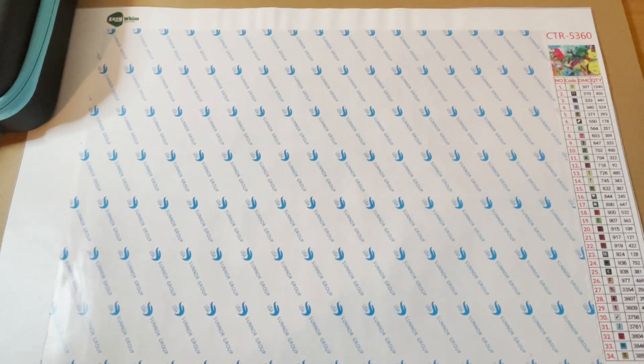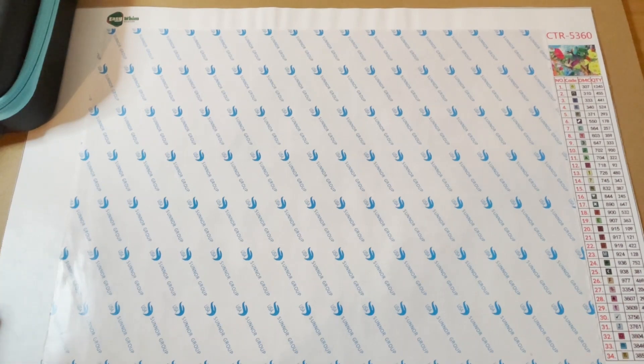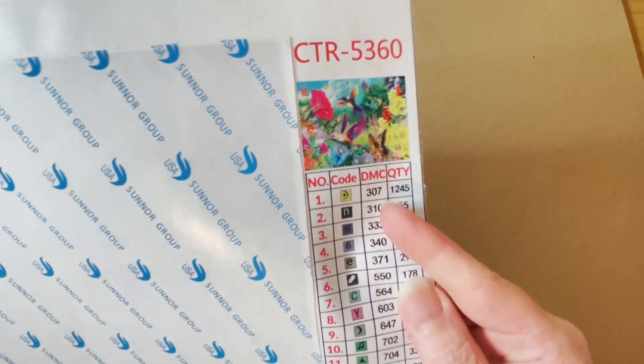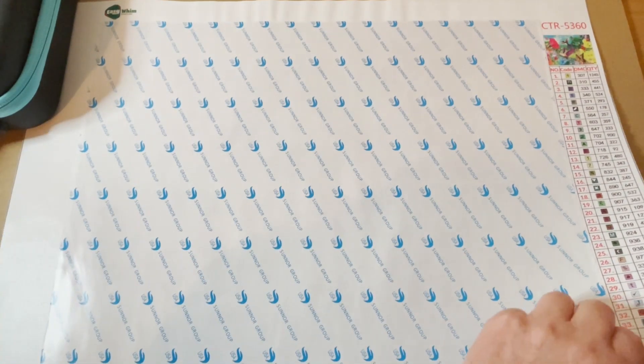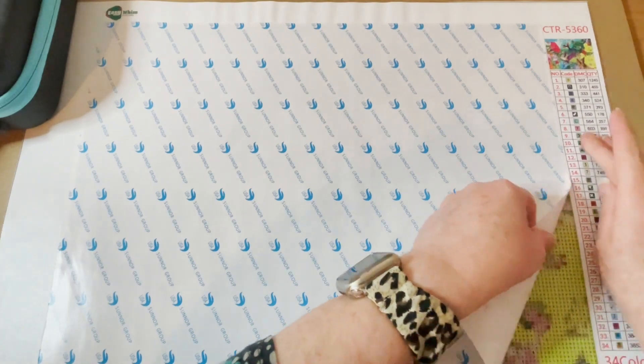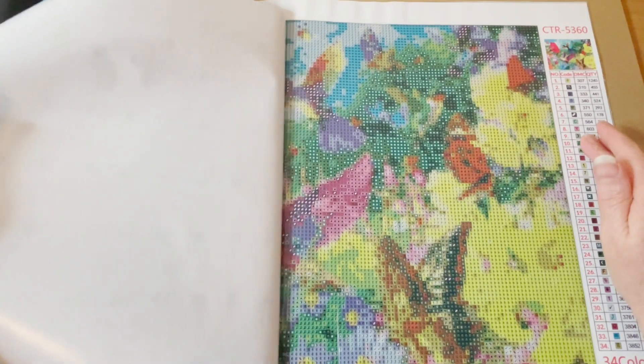Hello everyone, it's Jen here, and a very warm welcome to my channel. Today I am going to do a kitting up video, and the picture I'm going to kit up is this one by Easy Whim. Here is the thumbnail — it's some flowers, beautiful bright vibrant flowers, and some birds. It's a double-sided adhesive round and it's 30 by 40.